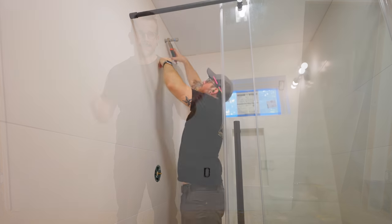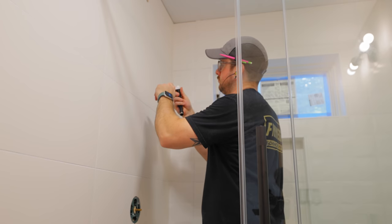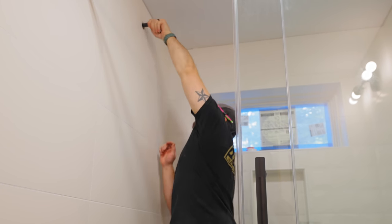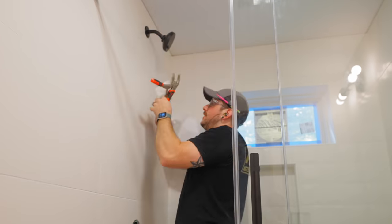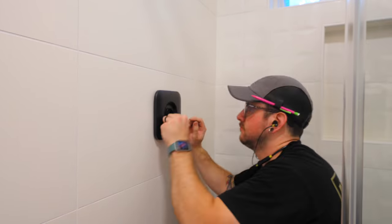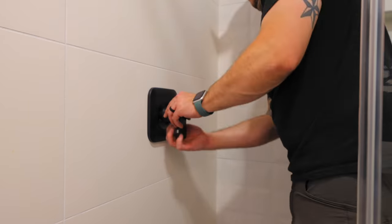Next on the list was the shower head and trim kit. Unfortunately I managed to scratch up the shower arm during this process — it always seems like I can never get these bent arms to line up without them being so tight that I have to use pliers, which then ends up scratching them. If you've got any tips on this, let me know in the comments. The shower trim installation was super simple even though I hadn't done it before, and it's amazing how much more finished the shower looks with the trim kit in.